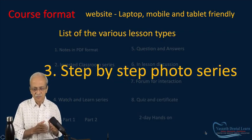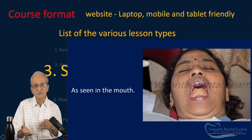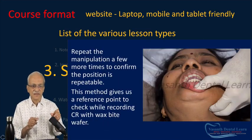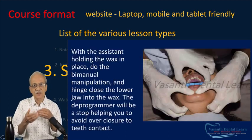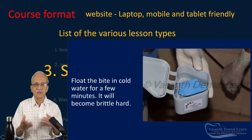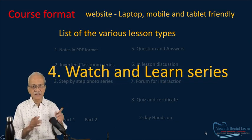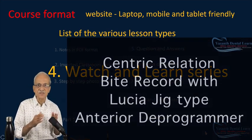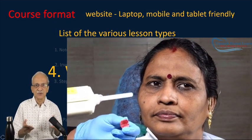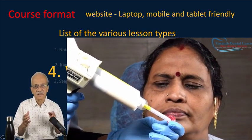The third is the Step-by-Step Photo Series, which covers clinical procedures. The hands-on work normally done in classes has been photographed step-by-step, and each photograph has a description. As you go through the photos, you gain in-depth knowledge of the process and steps of the clinical procedures, which you can easily repeat afterwards. The fourth is the Watch and Learn series — the same clinical procedures, but now in video format as a recording. What you saw and understood as a photo series, you now see as live action, completing your knowledge.